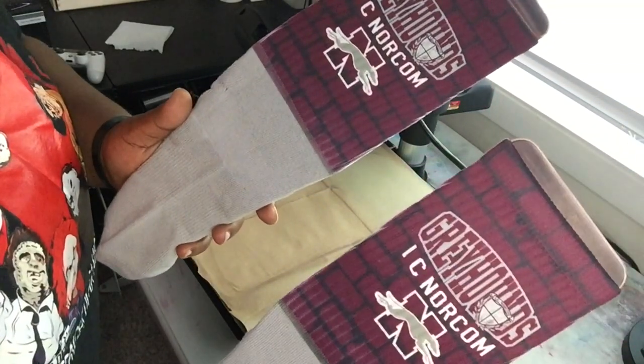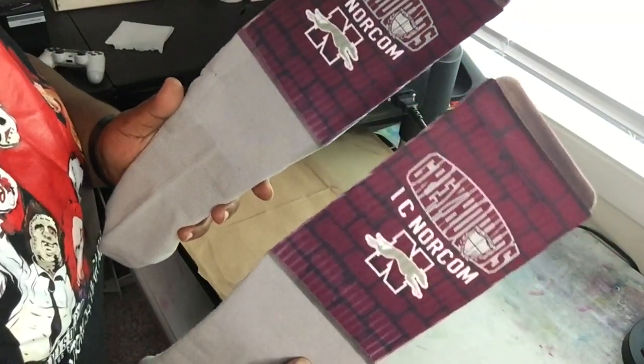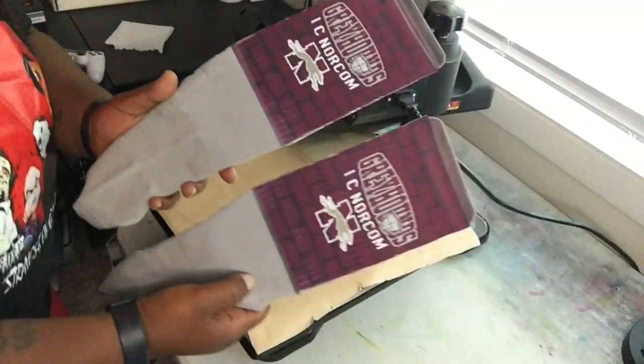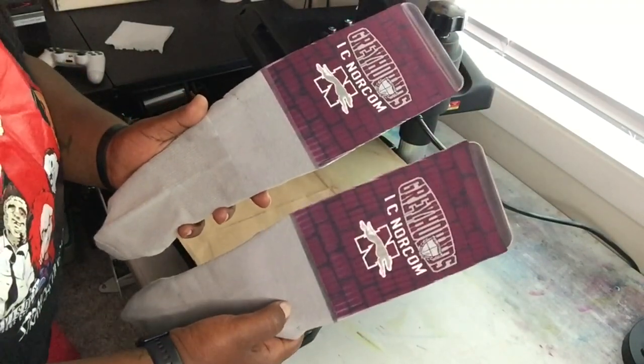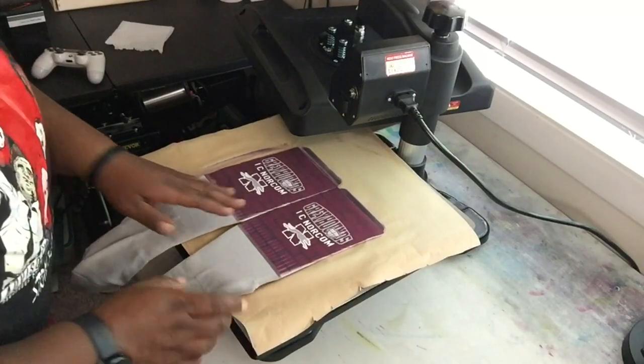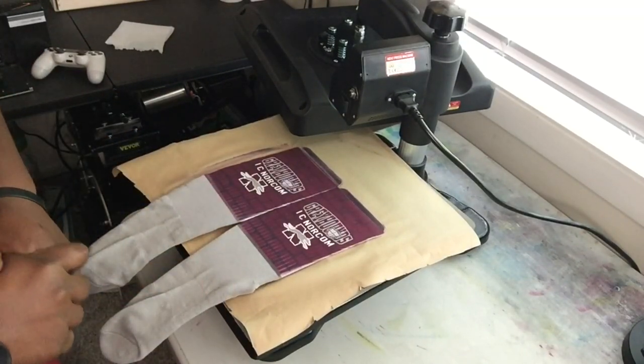If you do get some dye on the cotton, after you put these in the washing machine it's going to wash out because you can't sublimate on cotton. But y'all, they look good though. See them lines? I really like how that turned out. I really like the lines on it.